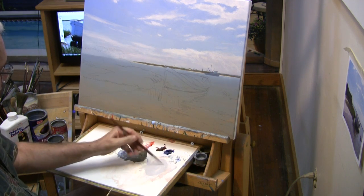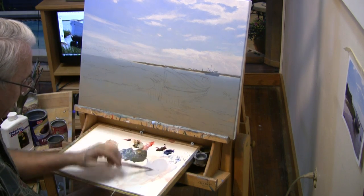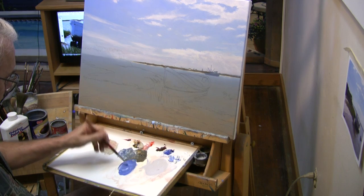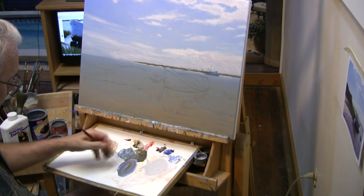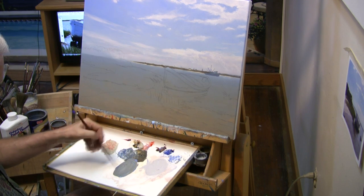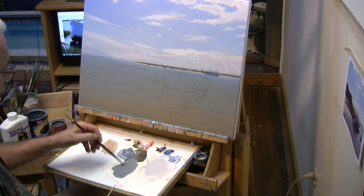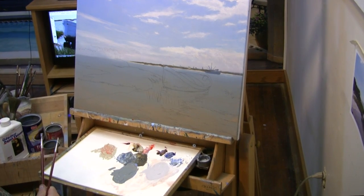Here is our mixture for the highlighted surfaces of the boat, and then for the shadow section we are going to mix up a much darker color. This is getting back towards what our water was — a little bluer. We will start with those two mixes and I will be adding things to them, but I am going to zoom in on the boat with the camera so you will be able to see what is happening there a little bit better.